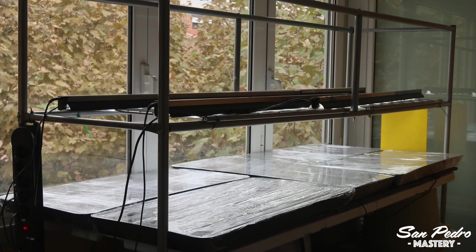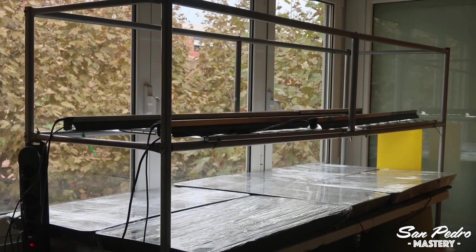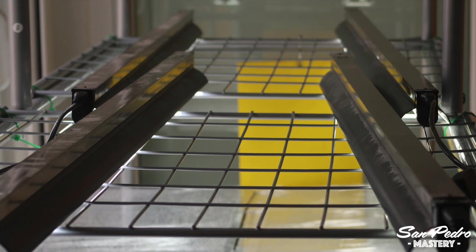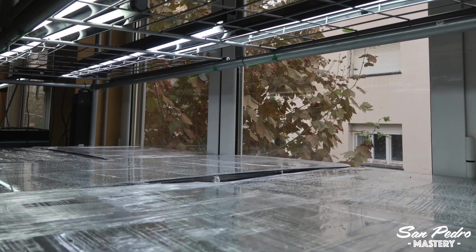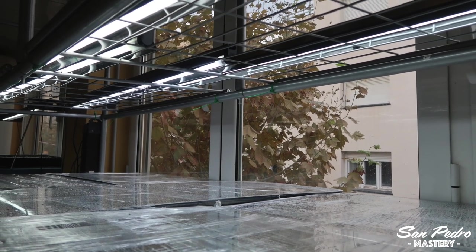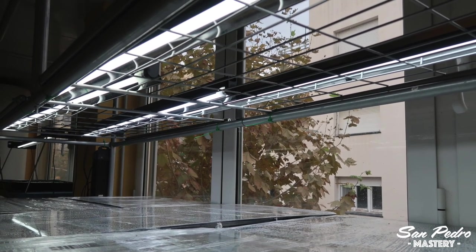This is my winter setup, or should I specify my indoor winter setup downstairs, as my apartment is on 2 floors and I also have another setup upstairs. Each setup is different because the natural light I have downstairs is different from the one I have upstairs. This setup downstairs is north facing, which means it does not get direct sun. On the other hand, the setup upstairs is south facing, which means it does get direct sun.